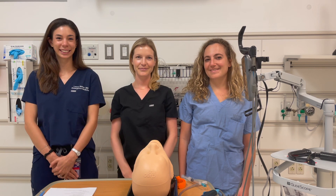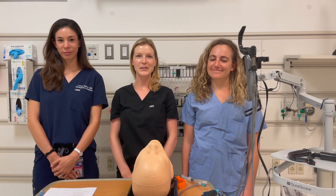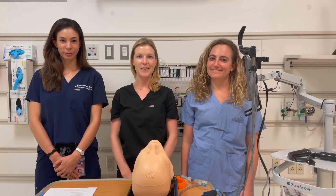Hi, I'm Dr. Laura Weber. I'm Dr. Rachel Sobolev. I'm Dr. Charlotte Croteau, and today we're going to learn about fiber optic intubation in the emergency room.